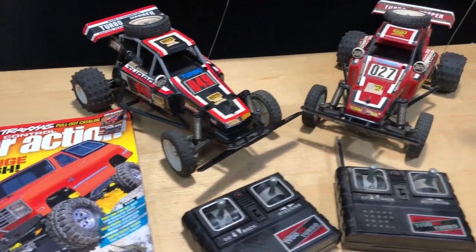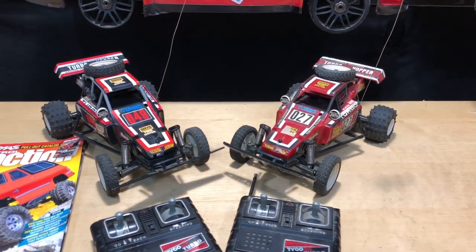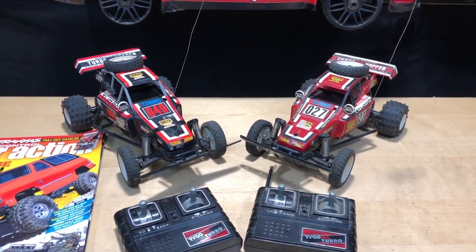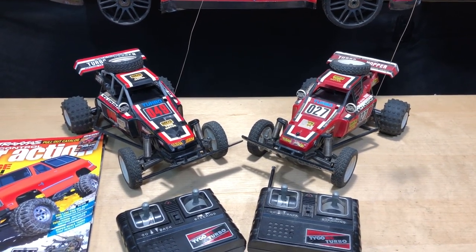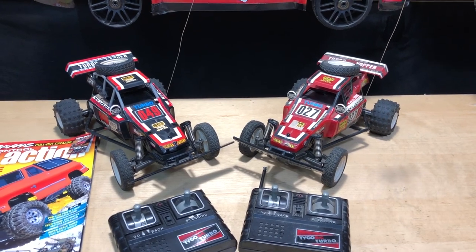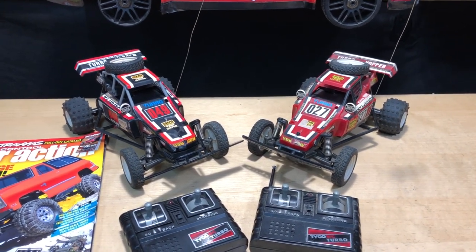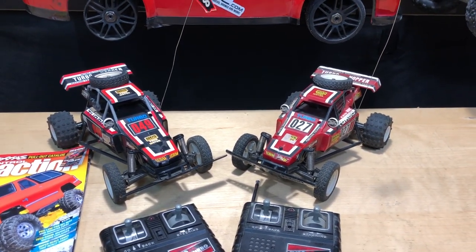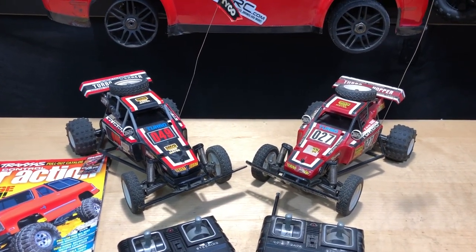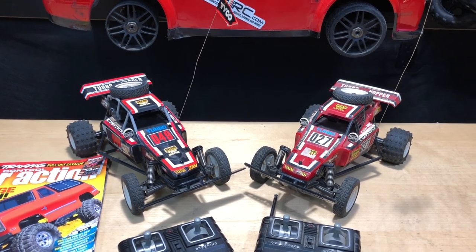I want to tell you the back end of how I got these cars too. From IdahoRCDad on Instagram — I gave him the story about how I had one, all that. He said he just picked these up at a garage sale and was going to do a giveaway. I said, oh, that's cool. Those are cool cars because I had one as a kid.